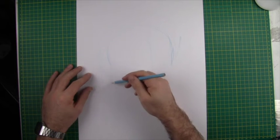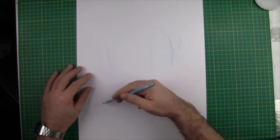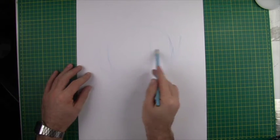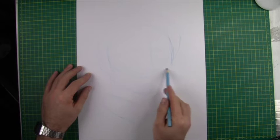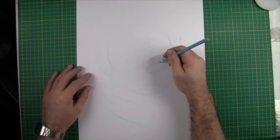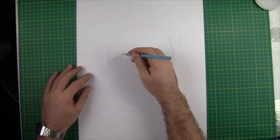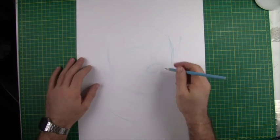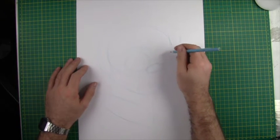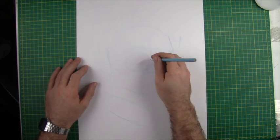We're going to rough in the basic shape of the ear and the neck. Even though the ear is slightly obscured with hair, it's important to get it in there so we know exactly what we need to cover up. I'm going to put another line for the eyebrows and another for the nose — these are just rough guidelines to map the features to the face. Let's get the round shapes of the glass lenses in here; this one on the near side will be obscured slightly by the nose.